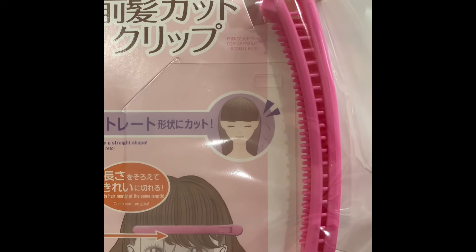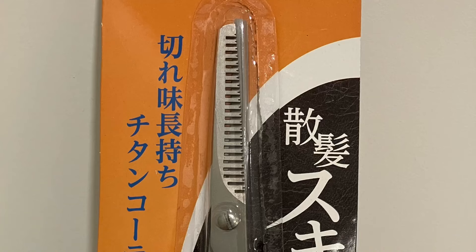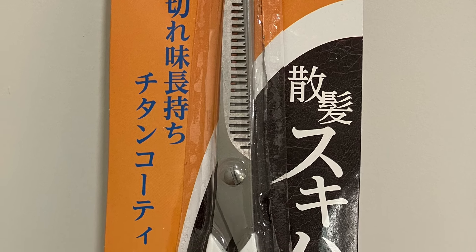So this is the bang cut clip from Daiso. As you can see, I'm really needing my bangs trimmed. The last time I did it I butchered it really bad. I was using what I'm calling teeth scissors, and I picked those up at Daiso. Clearly I don't know how to use them. I like my bangs wispy.